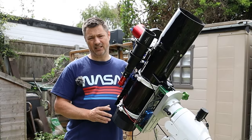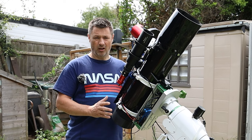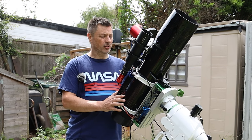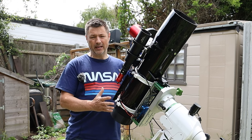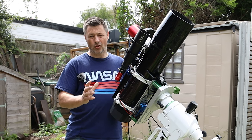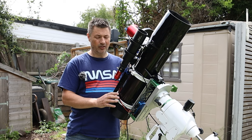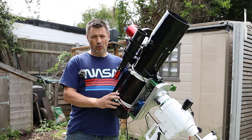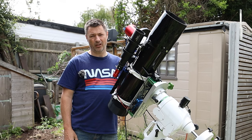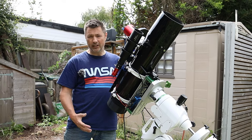Out of the box the 130 PDS is a fantastic scope, and to be honest with you, if you're not comfortable doing any modifications you don't have to. I've always been extremely happy with the results that this scope has given me. So you might ask why have I done the modifications? Well, part of me likes to get my hands dirty. I like projects, and definitely when the weather's not quite right for astrophotography, it's really great to have some projects that you can get your teeth into and do.